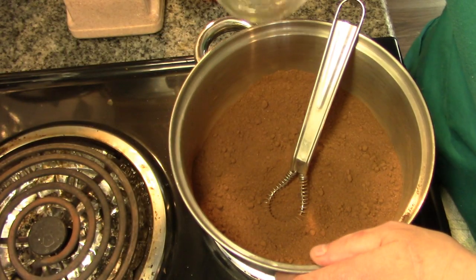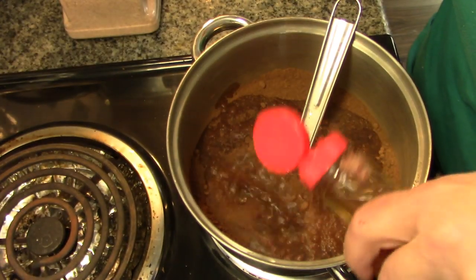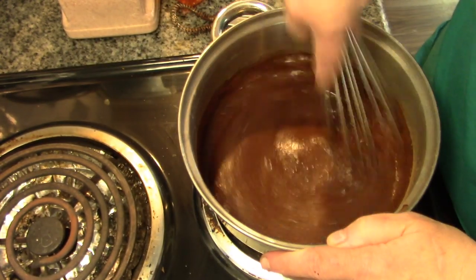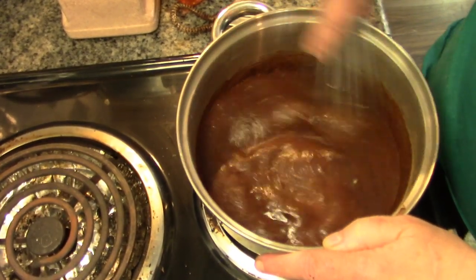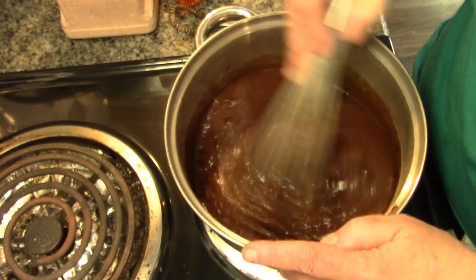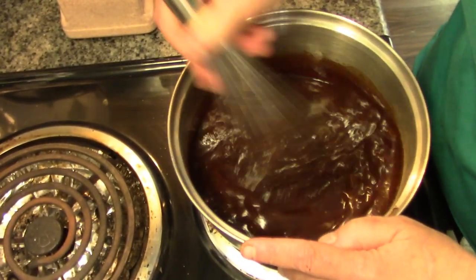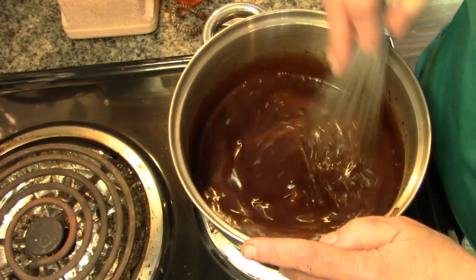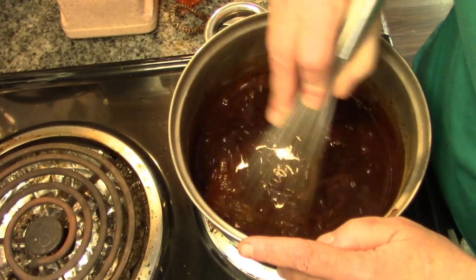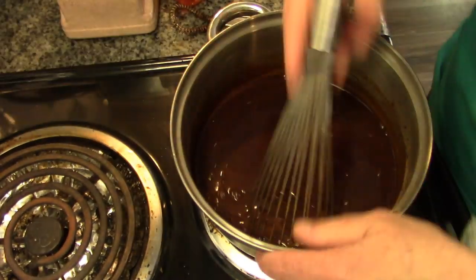We're going to turn this on and add our water and a teaspoon of vanilla. Howie really likes chocolate milk. Being as this is organic gourmet cocoa, organic sugar, and well water, I think this is the healthier choice if you're going to have any.